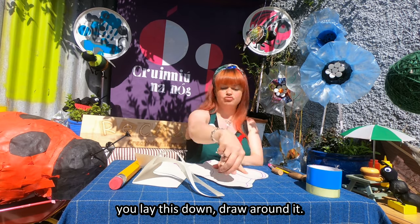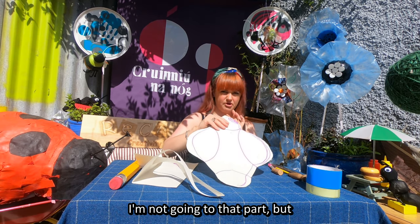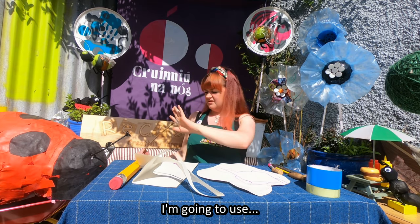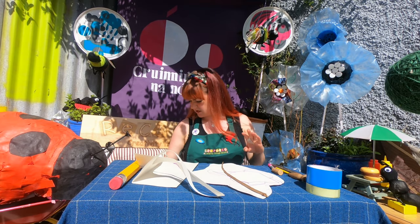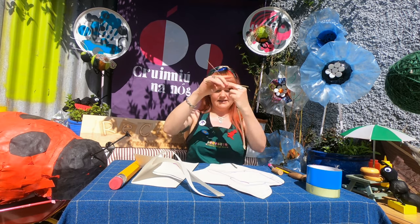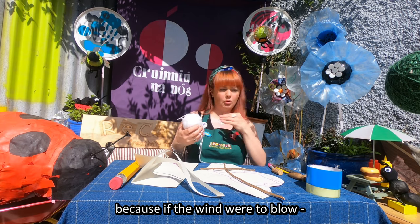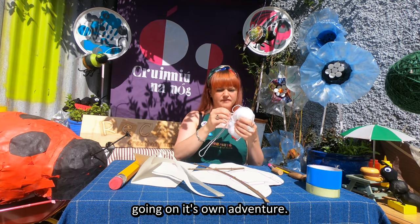So you lay this down, draw around it, cut it out, decorate it. Now the next part is making my crossbar - my structure to keep it flat and keep its wings out. I'm going to use sticks from the park or my back garden and do a little cross like that. With this bit, I quite like using wool for this. I wouldn't recommend wool for the tether because if the wind were to blow, the wool would break and your kite would be going on its own adventure.